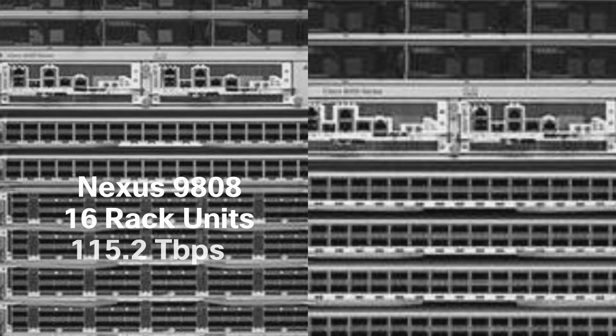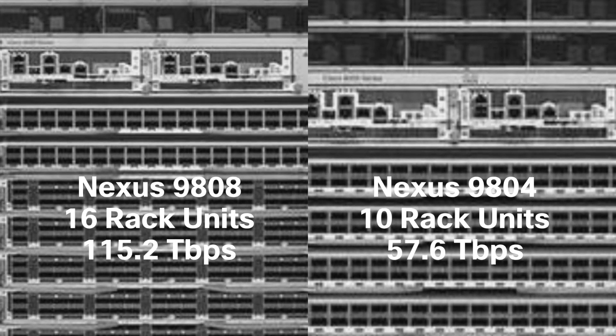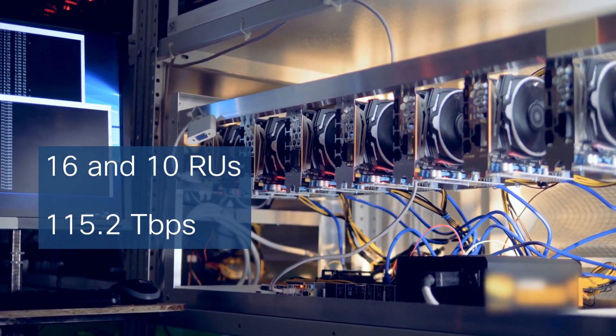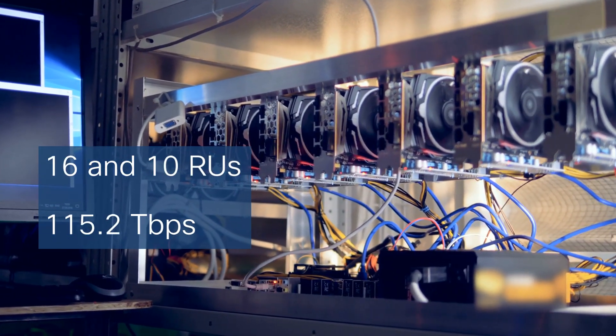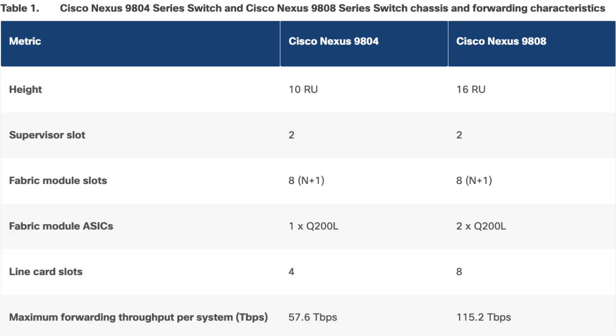Let's get an overview of the switch first. This switch comes in two variants: the Nexus 9808 and 9804, at 16 and 10 rack units respectively. These workhorses can process up to 115.2 Tbps and are designed for scalability, accommodating the ever-growing needs of a bustling network.